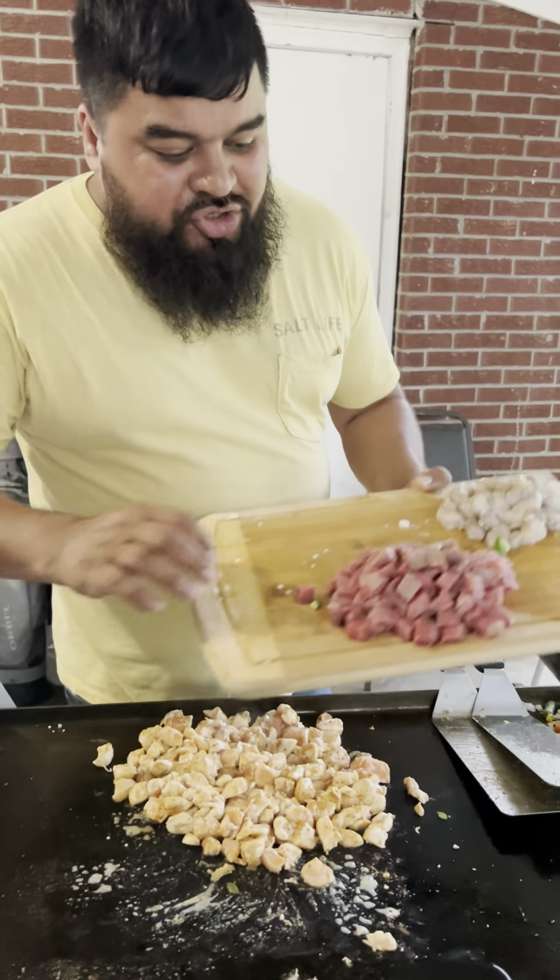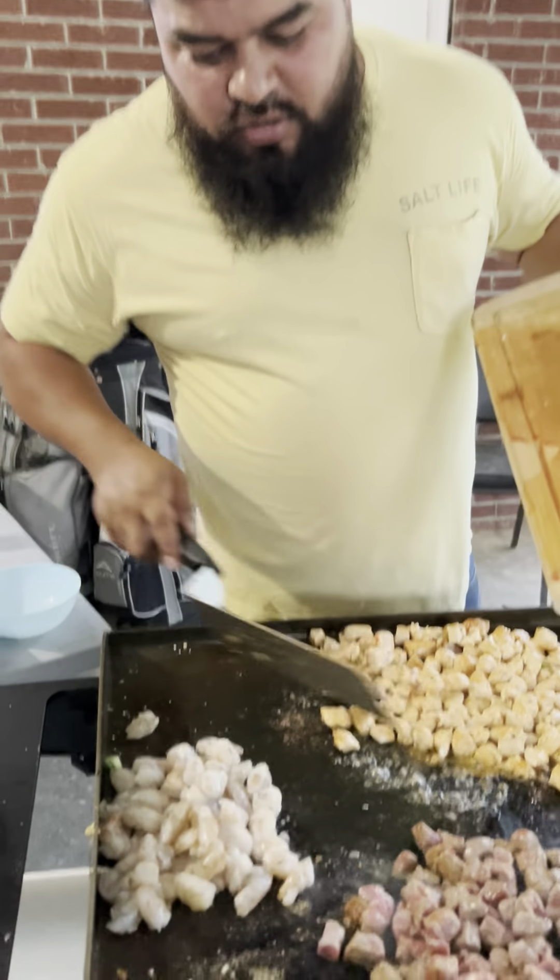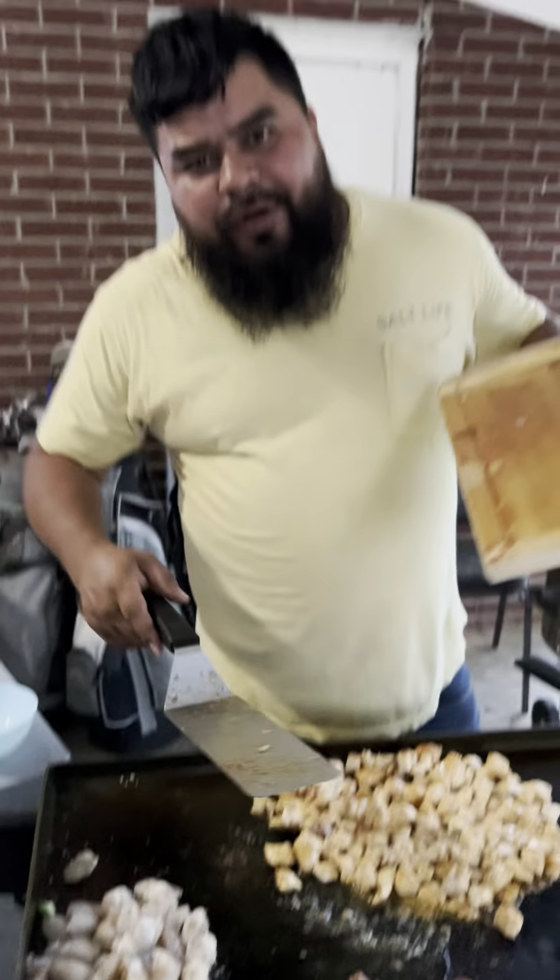When the chicken is halfway done, go ahead and drop your steak. A few minutes later go ahead and add your shrimp and season it the same way.